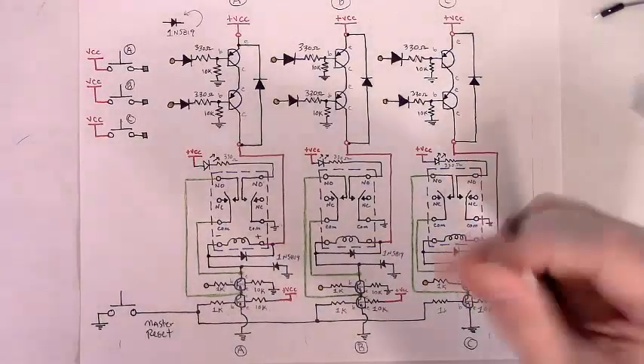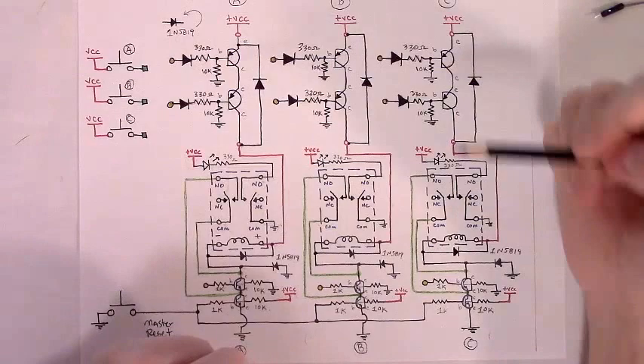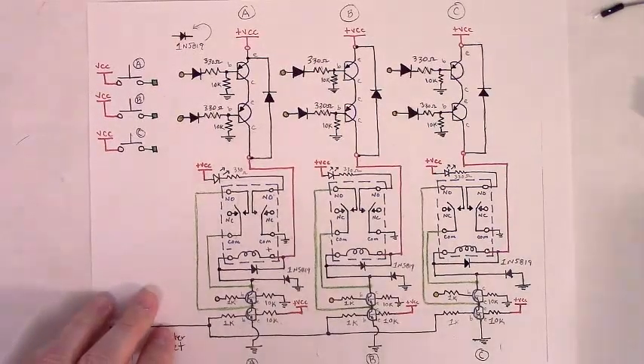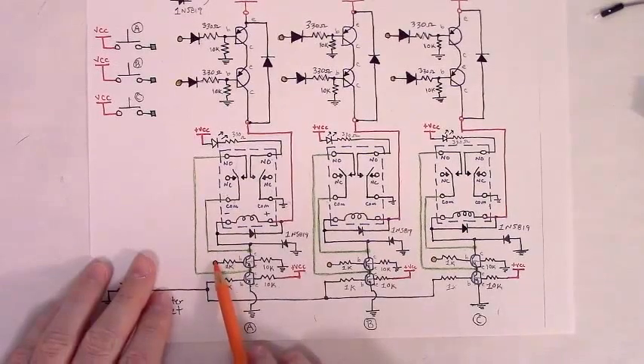We finally reached hooking up the control wires. This is the last thing we need to do in order to finish our selectable latching relay circuit. The first connections we need to make is a wire from momentary button A running from this point in the circuit to the base resistor of our upper-end NPN.